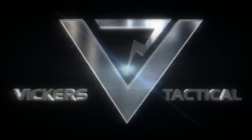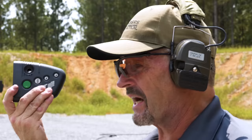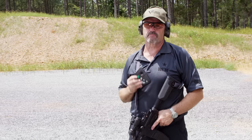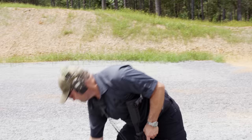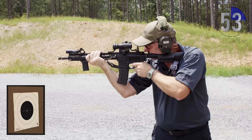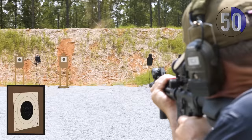Alright, here we go. Back here at 75 feet, 25 yards. 1 minute on the timer — I've got it set on delay. I'm going to hit the green button, set it down, and it is game on. 5 standing, 5 kneeling, 5 sitting, 5 prone in 1 minute. Here we go.